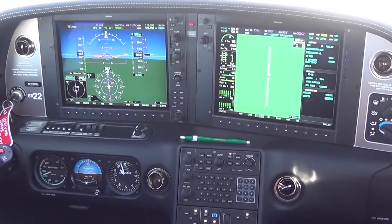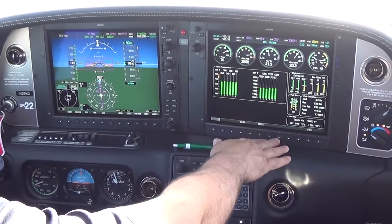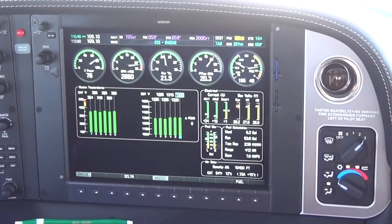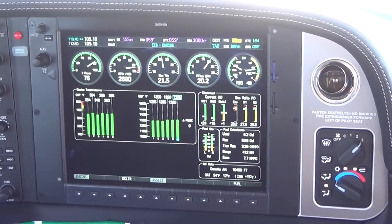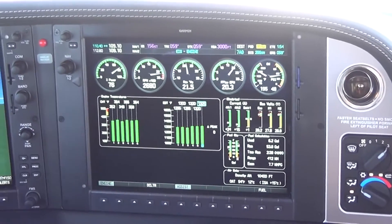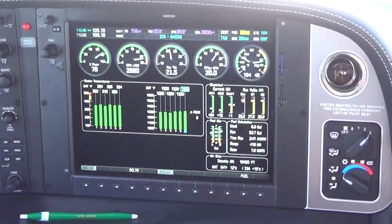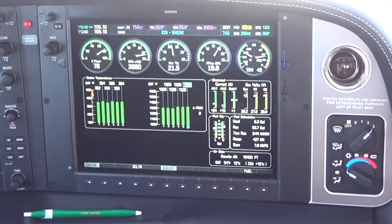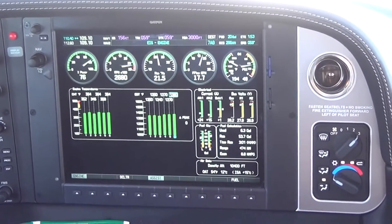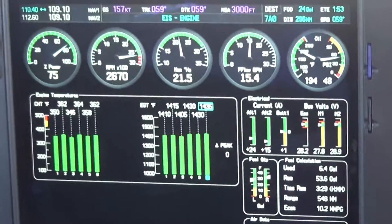We're leveled at 9,000 feet. We'll go ahead and go back to the engine page and hit the assist right here. Our power is at 76% — that's a good power percentage, 75-76% whenever you go into the lean peak. As we pull this back, we're going to watch the exhaust gas temperatures and they're going to start to rise. We're looking for the delta, and then it will come back 50 degrees. We should be somewhere around 13.8 gallons per hour.